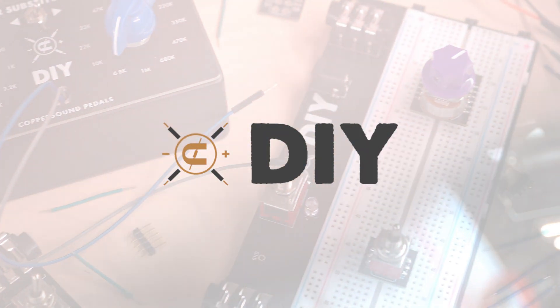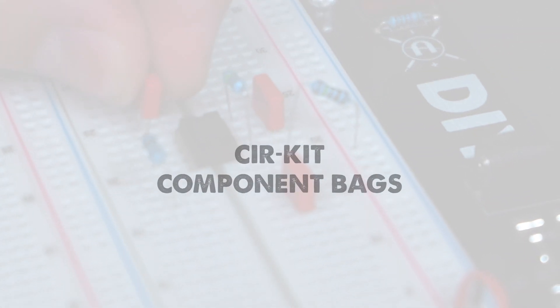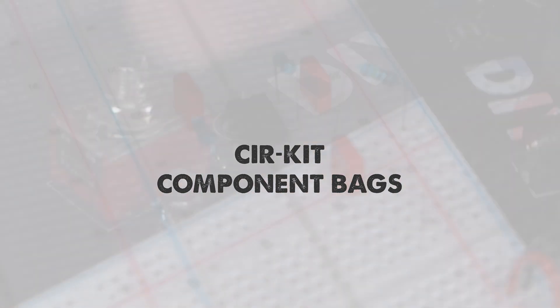In this video, we're going to take a look at what a circuit component bag is and what is included.